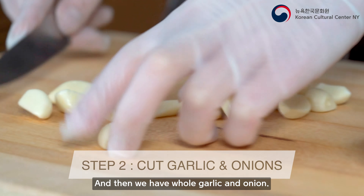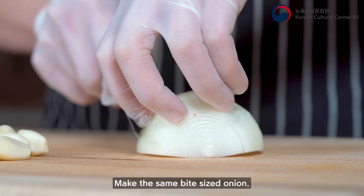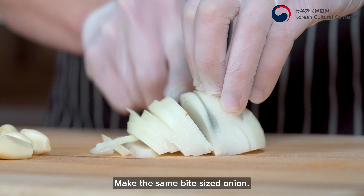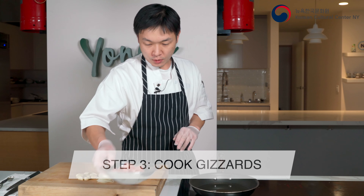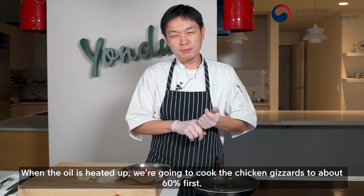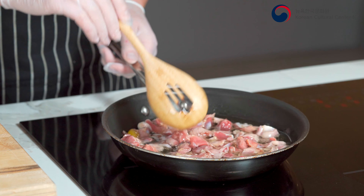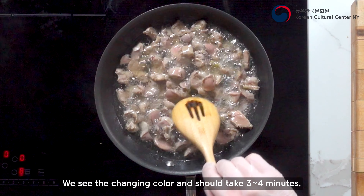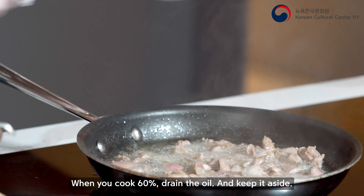Okay, let's make another delicious dish — it's very traditional and authentic Korean. We call it Dak-ttongjib Bokkeum, or in American terms, stir-fried chicken gizzard. Chicken gizzard is a part of the chicken stomach. When you get it, please rinse with clean cold water, then cut it into one bite-size pieces.